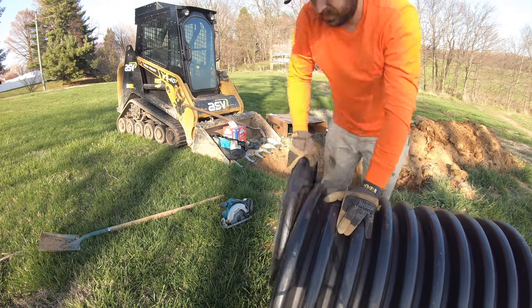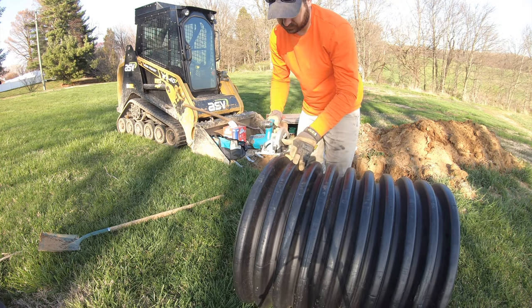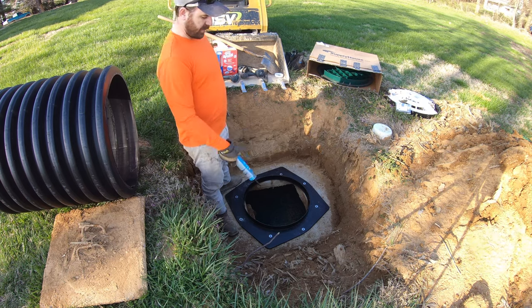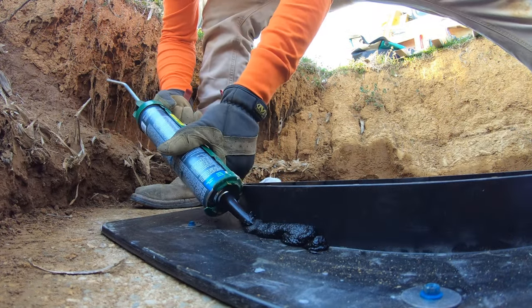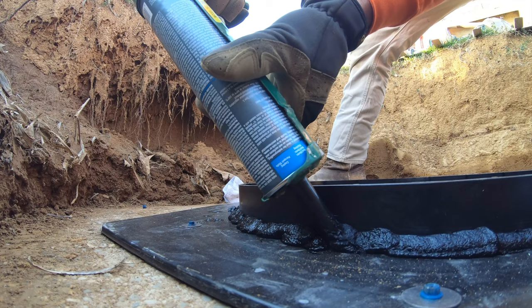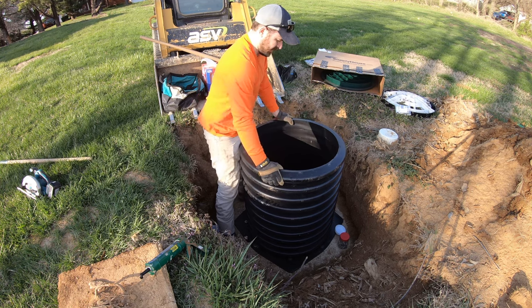Nice clean cut — I'm going to do that on the other side to clean it up. This is actually a roof caulking so it's black, but this is really good stuff for stopping leaks. It's meant for underground as well — it works on roofs but it works in the ground too. I'm going to seal all this lip here that the pipe is going to sit down on. And I felt it squish down in there.